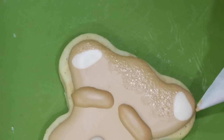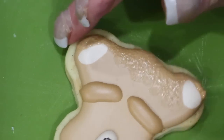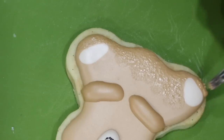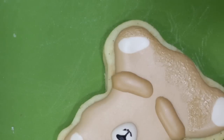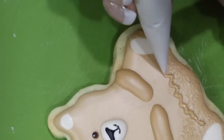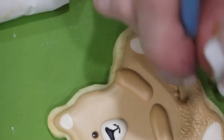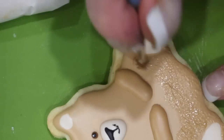You'll want to keep the stippling off of the pads and the muzzle or the snout of your bear. I use a smaller brush when I'm closer to the pads and when I'm up towards his face by his eyes and his snout. If you don't want to put the icing in a parchment cone, you can put it in a little bowl — just keep it covered when you're not using it.